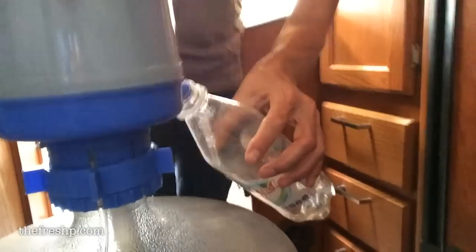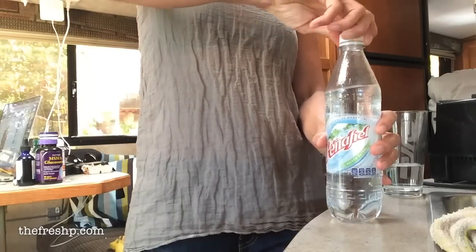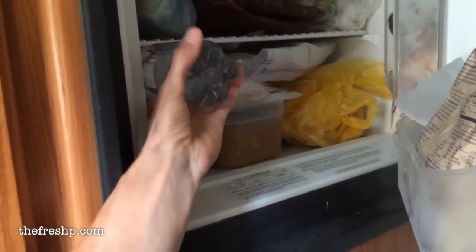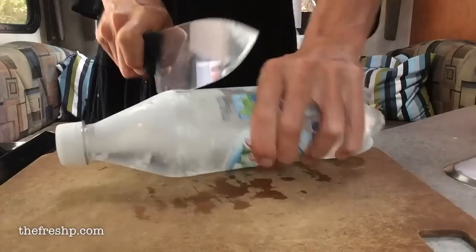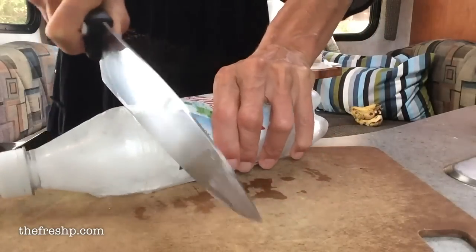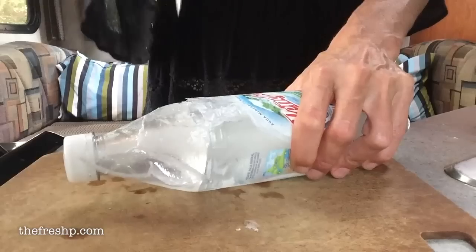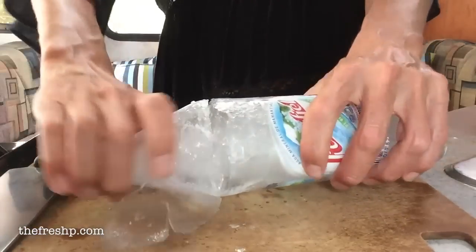One tip that I've learned from fellow travelers is to save plastic water bottles. Fill it nearly full because water expands when it freezes. Put the lid on and freeze these little bottles in your freezer. When you need ice, you take a knife and just score the top of the bottle all of the way around. Pull the top off, take an ice pick, and chisel off ice cubes as needed.